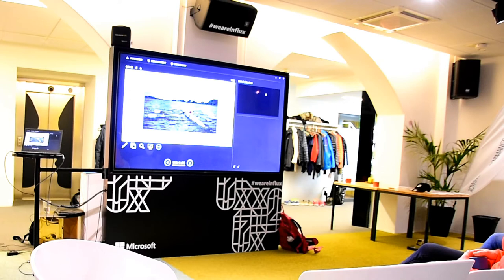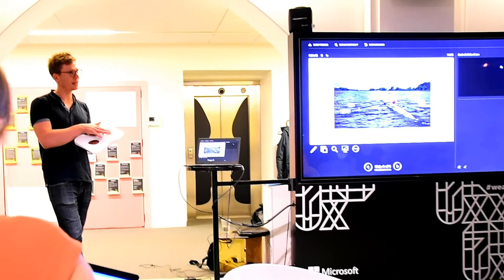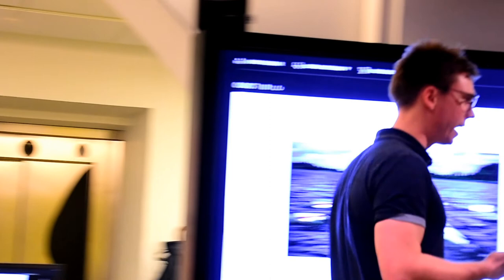Different people have different needs — you can take the wedge out so the midsection doesn't support as much, or for people who need a lot of support and pressure relief off the sitting bones you can put a hard wedge in. The seat is not for everybody; it's for people who have the problem, or people doing long erg sessions where it helps maintain the right movement for longer.